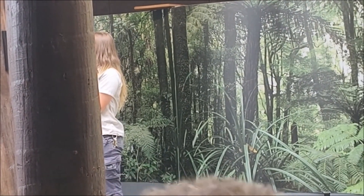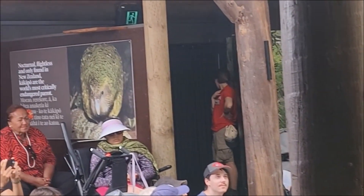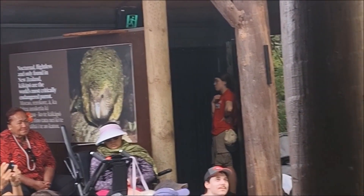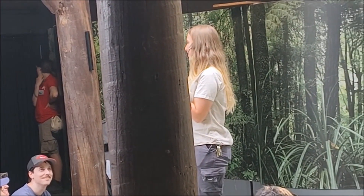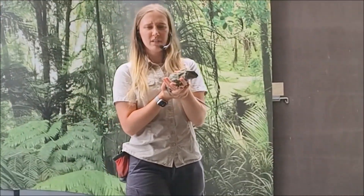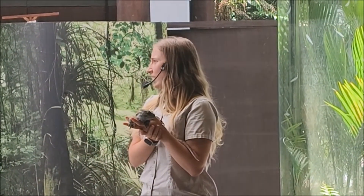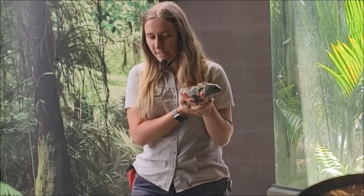They look pretty similar, but there are a few differences. Tipua here has three rows of razor sharp teeth, so you'll notice I'm not going to put my fingers anywhere near her mouth because I do not want a finger on the receiving end of that bite. If you have a look at the side of her head, can you see any ears or any ear holes? I can't. So she has what we call internal ears.